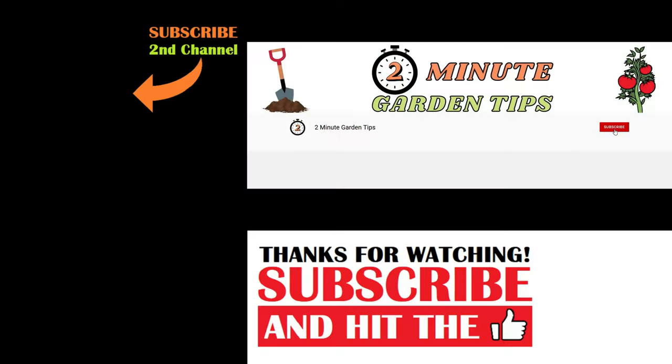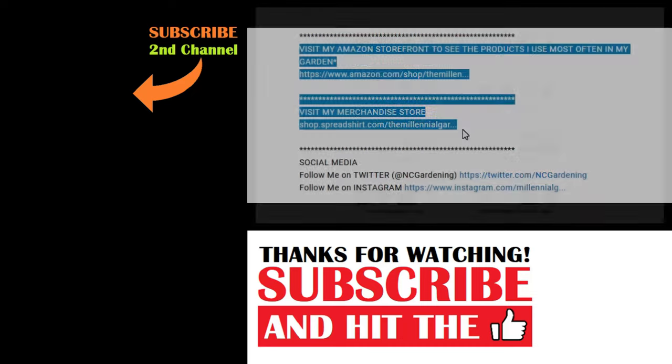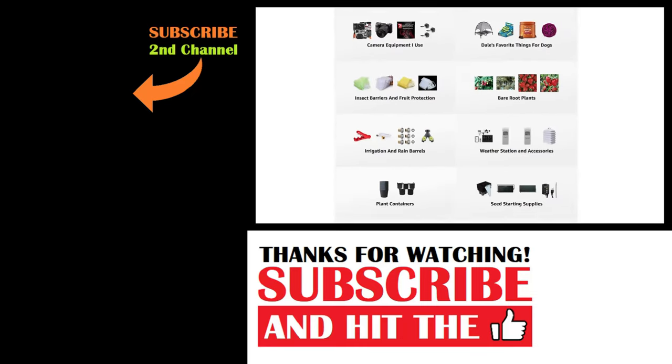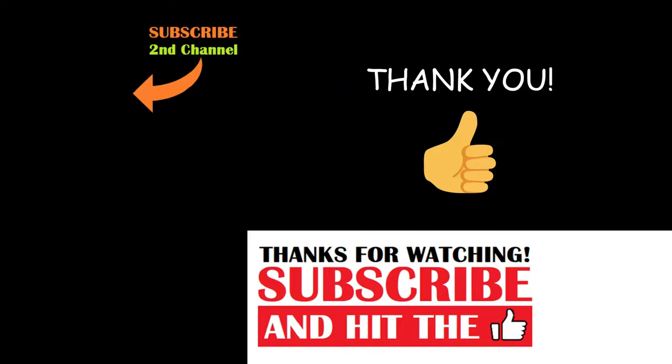And that's today's two-minute garden tip. If you're new to the channel, please consider subscribing and hitting the bell to receive new video notifications, and check out our Amazon storefront and merch shop in the video description for a list of the gardening products I use and awesome custom-designed apparel and other gear. Your support is greatly appreciated.